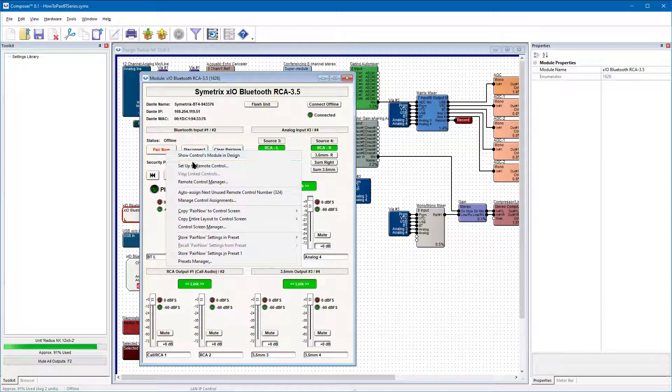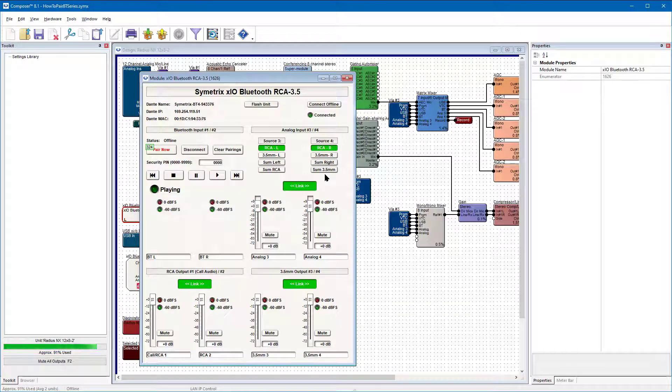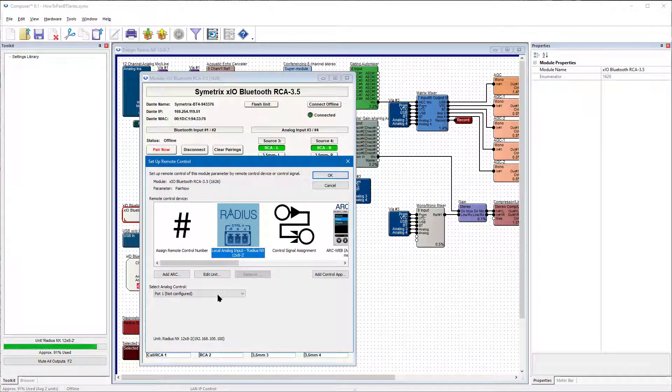You can assign a control ID number to the Pair Now button, which allows you to trigger it via Crestron, Xtron, or similar third-party control. Or you may assign it to our GPIO for use with a physical switch or button.